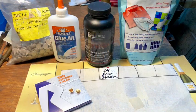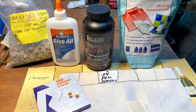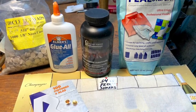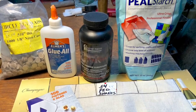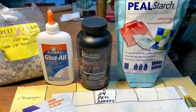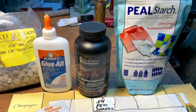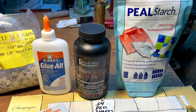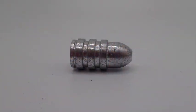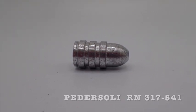For components I'm using black MZ black powder substitute — it's low fouling and needs no bullet lube. Circle Fly .510 over-powder wads, Elmer's white glue, pearl starch for sizing, and shoots-in musket caps. For a bullet I'm using the Pedersoli round nose 317541.